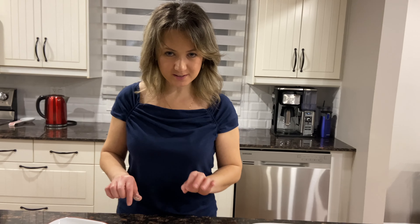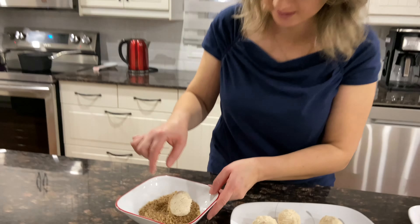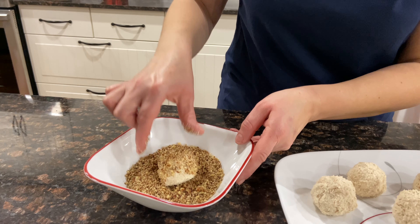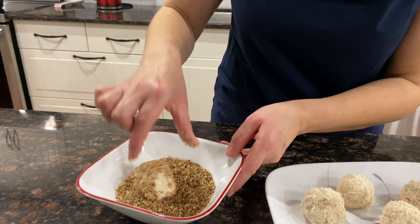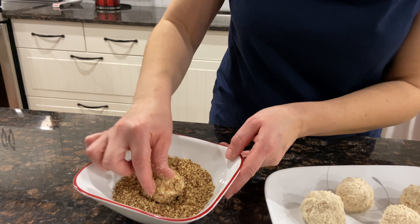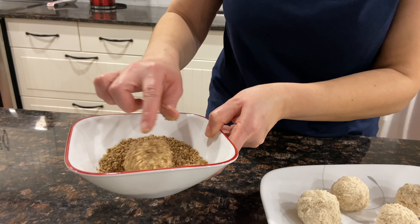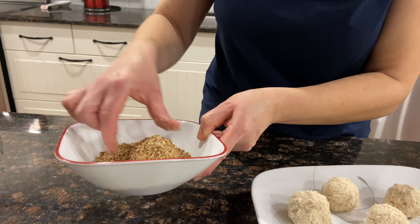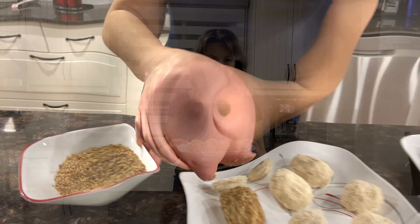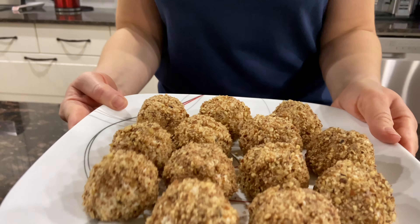There we go — this is the final step. Once all is ready, all we do is take the chicken ball and dip it in the walnut mix. Then you're going to make it a little bit nicer. And this is what we do — that's it.